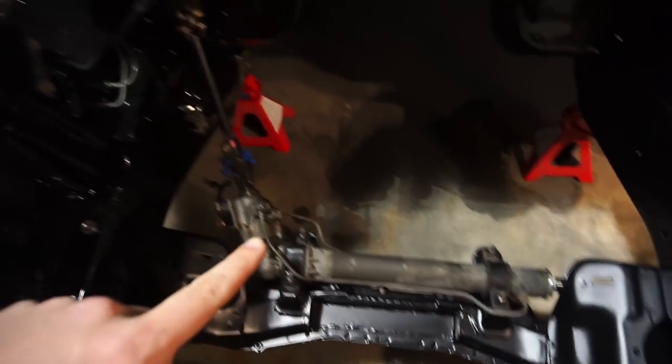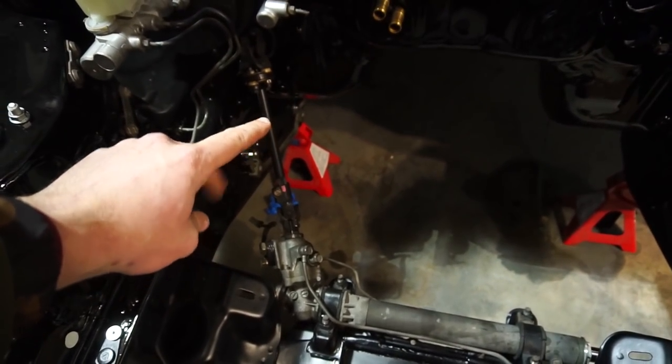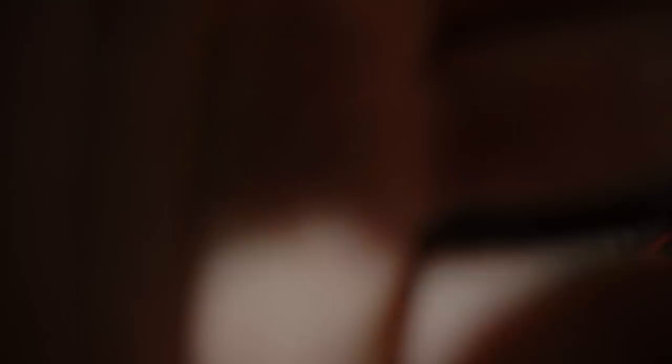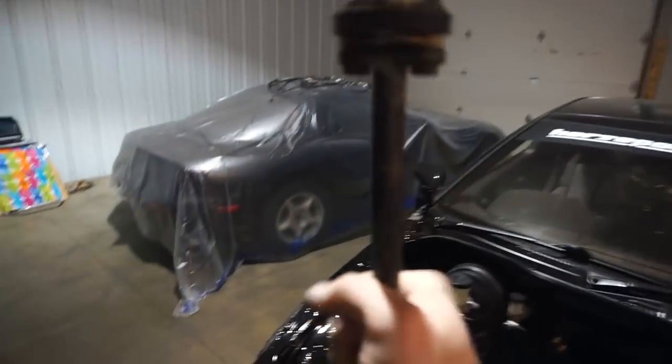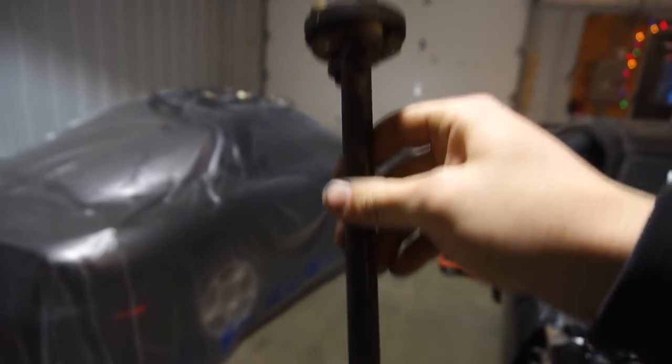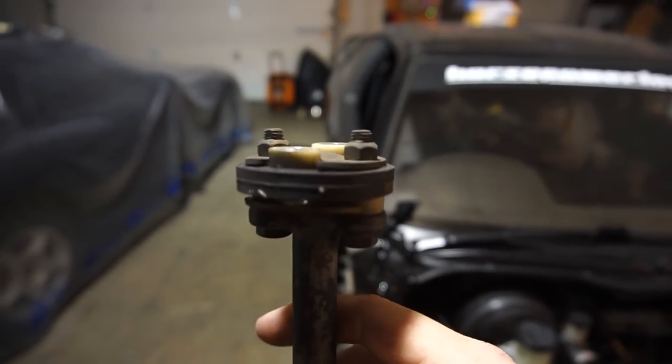That's my AC delete plate — I hope you guys liked it. Yesterday I was also able to get my steering rack in and I put a new bushing in the steering shaft, which I'll show you now. I clear coated the part and as that dries I'm going to be working on the steering shaft. This is the steering shaft — well, half of it — the part that goes into the steering rack, and this is where the bushing sits.